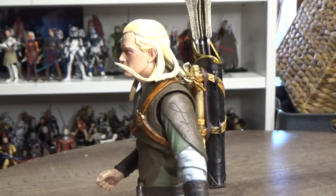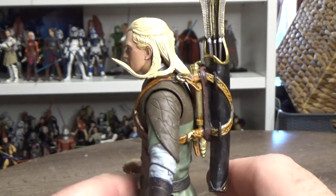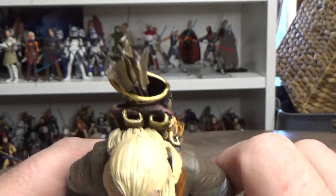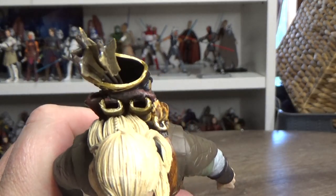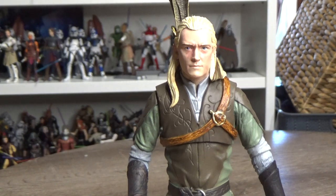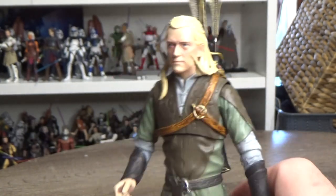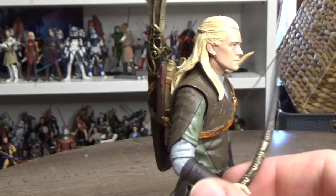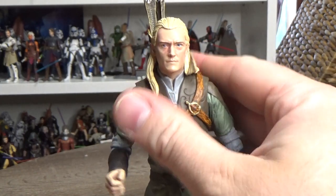One thing that's bummed me out about this line — having gotten Aragorn and Legolas — is that from their initial promo images they seem to be missing accessories. Aragorn was shown with a bow but didn't come with one, and Legolas was shown with his daggers, but he only has the sheath and no daggers included. Whether they tightened the budget before release I'm not sure, but it's a bit of a bummer. I might grab the daggers from my old Toy Biz Legolas to put on him.